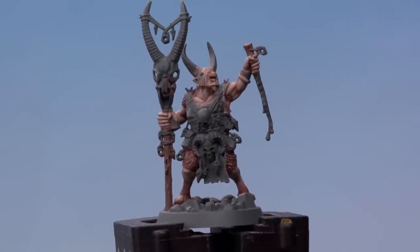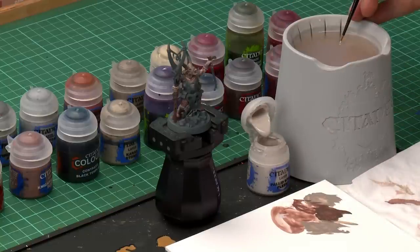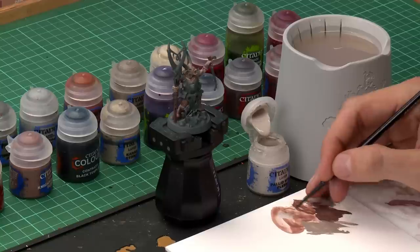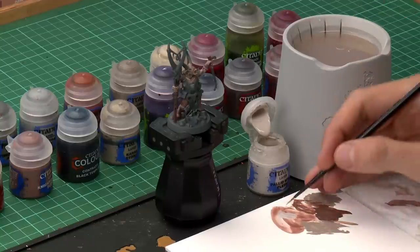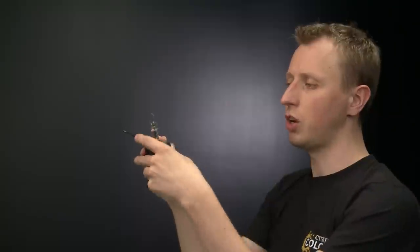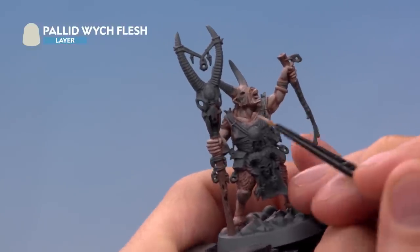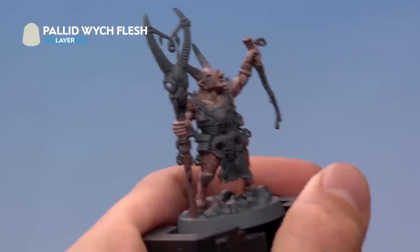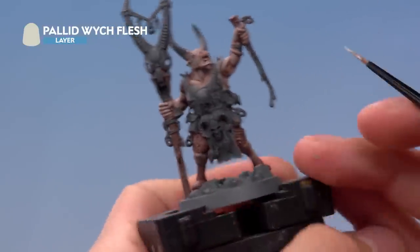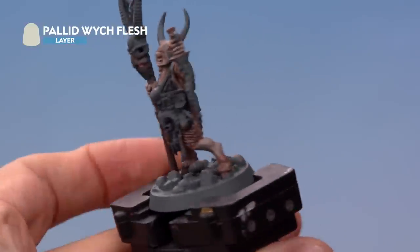With that layer applied, the muscles are now much more defined. To highlight them we need Pallid Wych Flesh, applied with a small layer brush thinned down a little more than before — make the paint slightly transparent on the palette. Remove excess from the brush by twisting it, then paint this on the most defined features: around the lips, sharp points like the ear, and along the fingers following the raised areas.